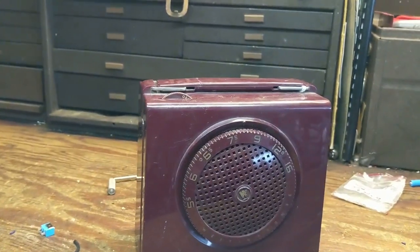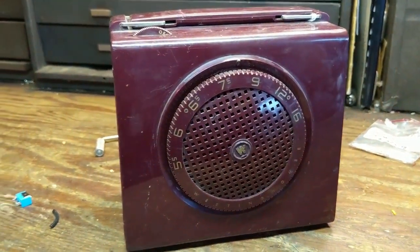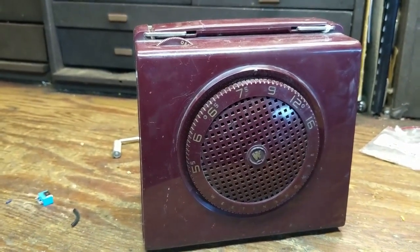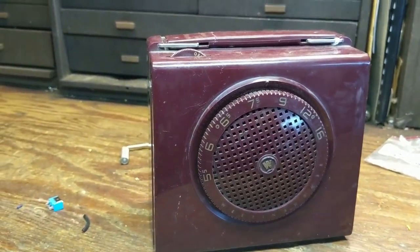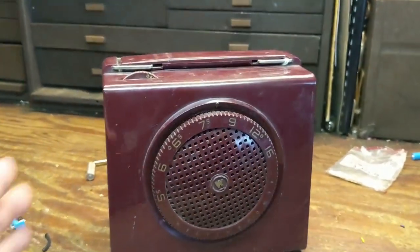Hello everybody, and welcome to another episode of Radiorama, where we primarily work on radios, stereos, record players, and other stuff that runs on glowing vacuum tubes from the 1920s through about the 1960s.